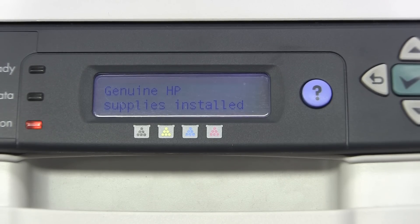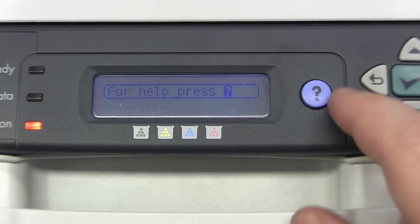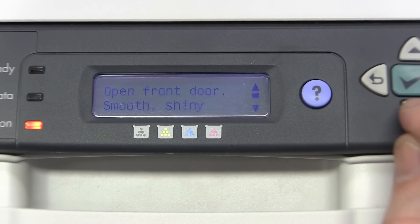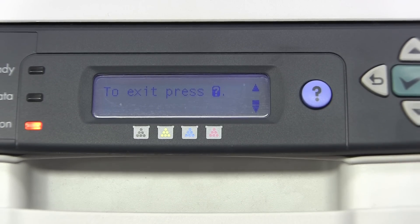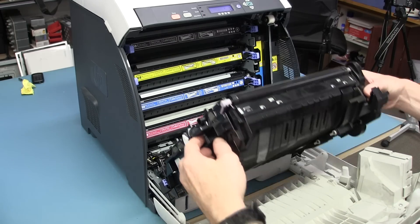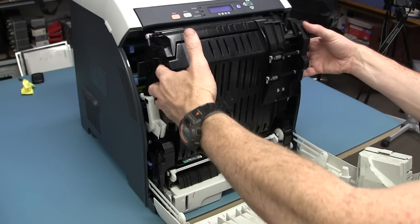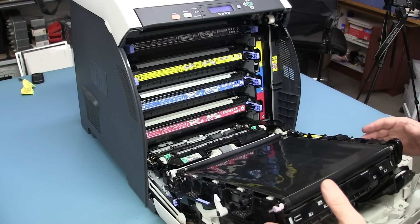Genuine HP supplies installed - awesome. Are they microchipped? They must be. Jam inside. Front door - press to see step-by-step information. Open front door. Smooth, shiny. Surface of black transfer unit, so it can be easily damaged. Remove all paper. Found closed front door. All right, I don't see anything hugely wrong with that - it looks in really good nick. I think they've got to be talking about the paper tray at the bottom.